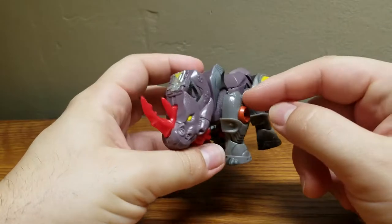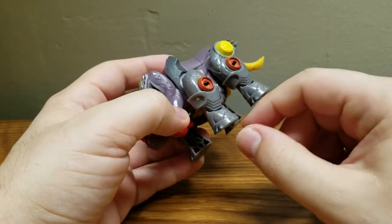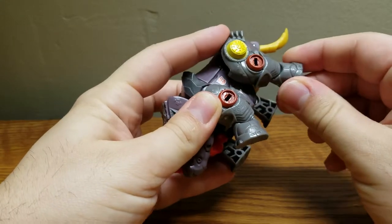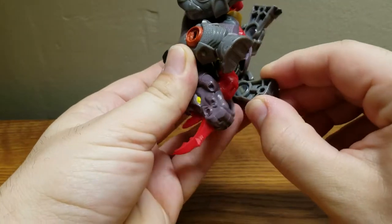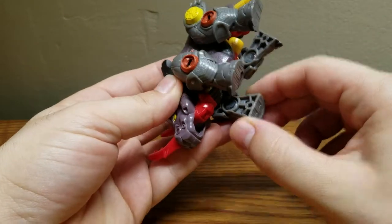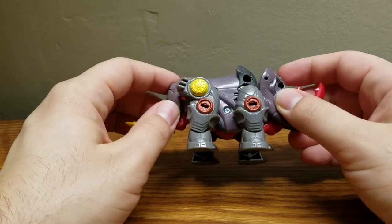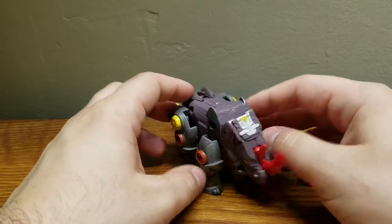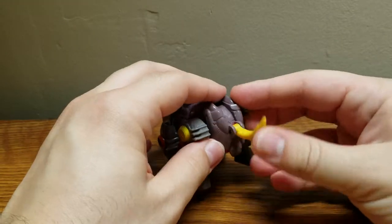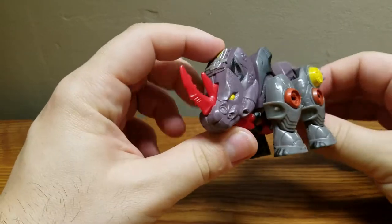Articulation-wise, and this surprised me, he has ball joints on each leg. Not only that, he has knees on each and every leg — a hinge there, hinge there, hinge there, and a hinge there. That surprised me, because from the pictures I thought he wouldn't have knees. It doesn't look like his actual knees would bend, but they do. His head can move a little bit, and the tail has its own little hinge, but that's more for transformation.